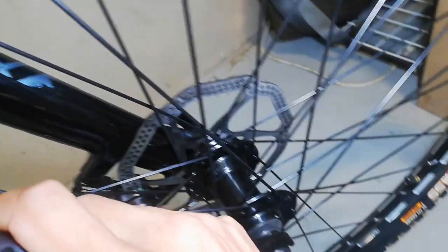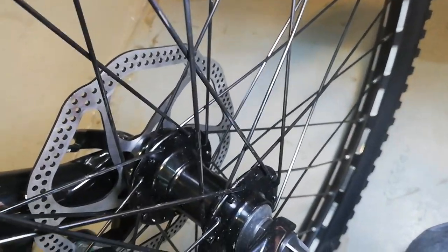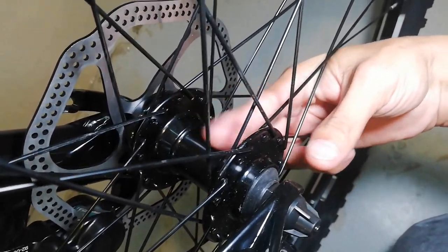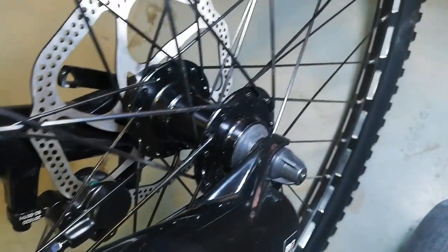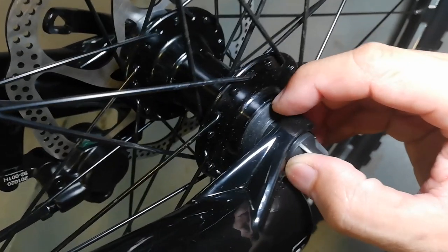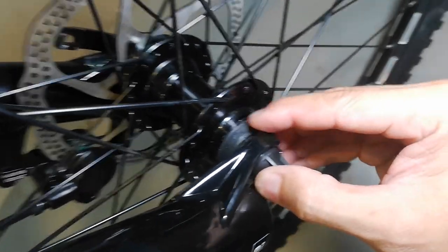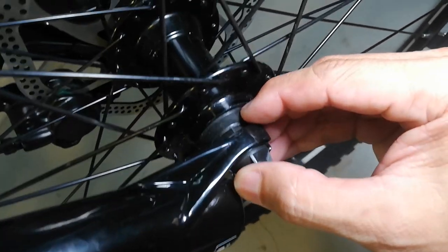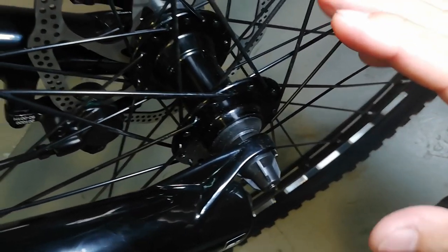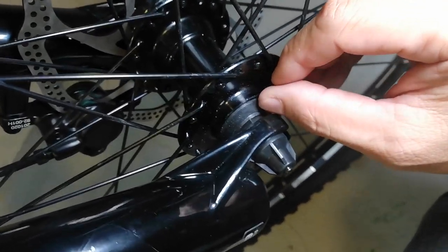Dito tayo ngayon sa hubs - tingnan natin yung hubs niya guys. Walang tatak pero alloy - alloy lodi. Ang ating hubs na all black. Silip tayo ng bearing - di ko masabi kung sealed or bearing type to guys, pakoment na lang sa comment section kung meron kayo nitong bike at nasilip nyo na to.